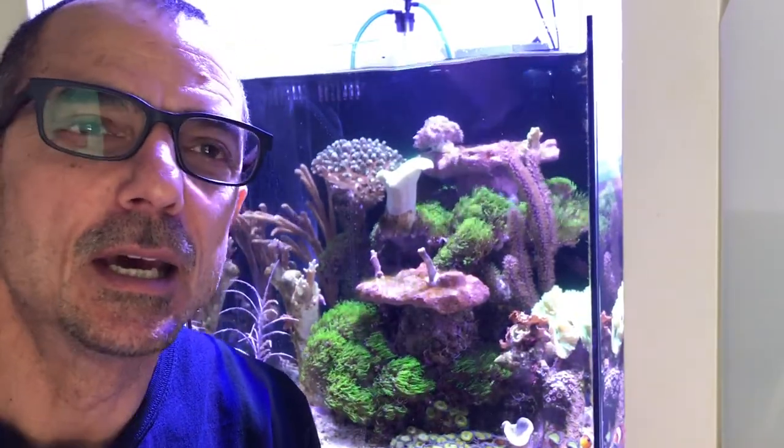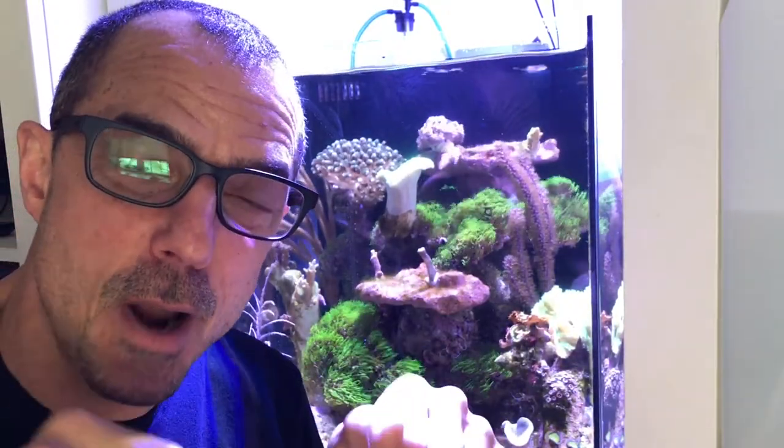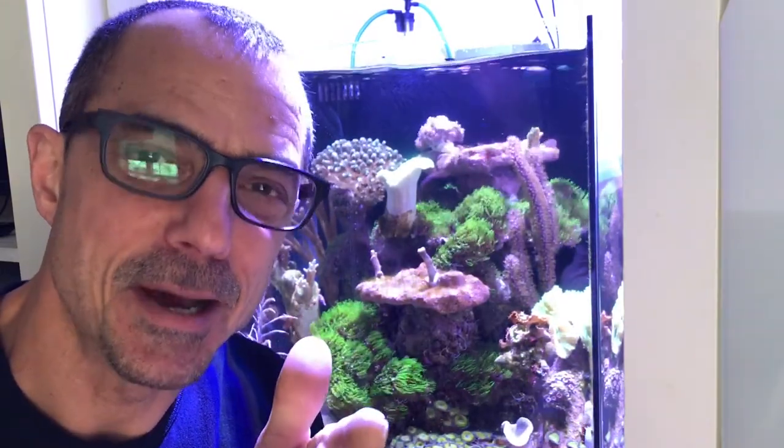Okay guys, that's it for the water change. If I've missed anything, maybe I can bring it up in a future video. Don't forget to subscribe, leave some comments and questions, and I'll see you on the next one.